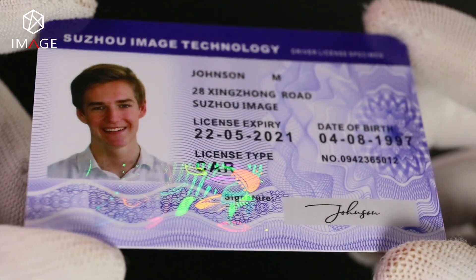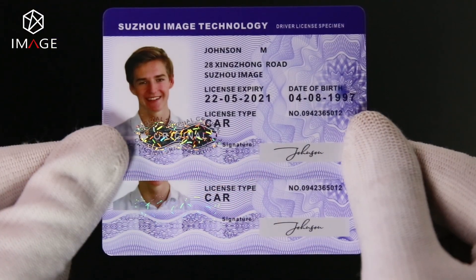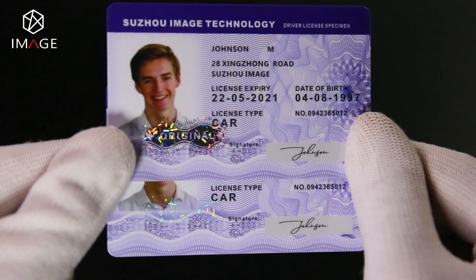The security layer sits under the personalized information layer as a partial security pattern, and does not cover the whole card to avoid the pattern being covered by personalized information ink.